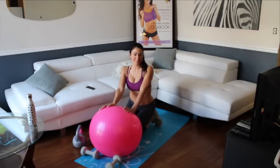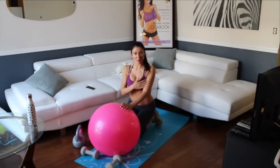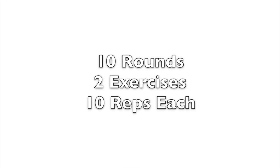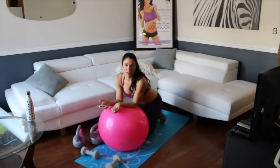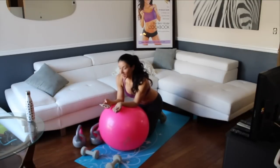Today's workout is an awesome arms workout. So this is how we're going to get started. We're going to do 10 rounds, 2 exercises — preacher curls and hammer curls for at home — 10 reps each. You want to pick a weight that's a little lighter than what you normally lift, because it's going to be pretty intense after 100 reps.